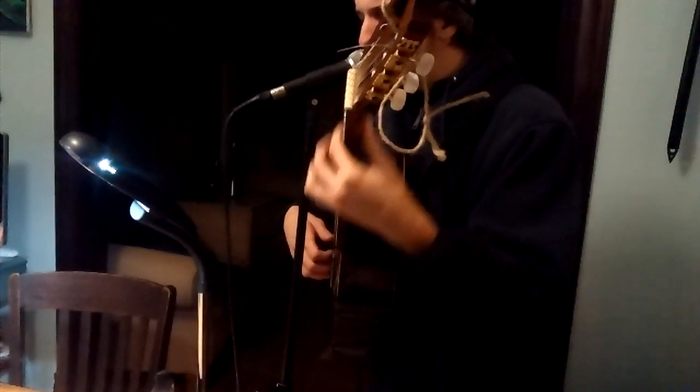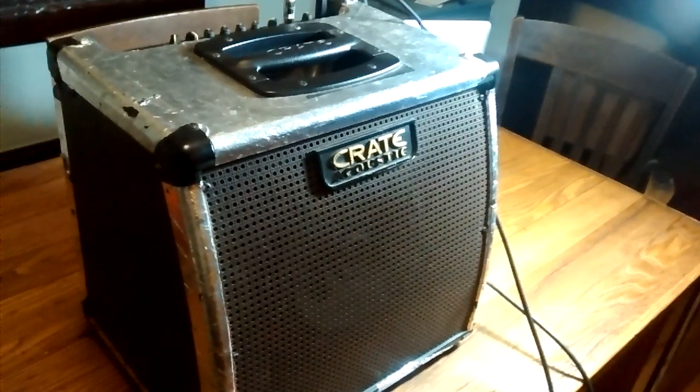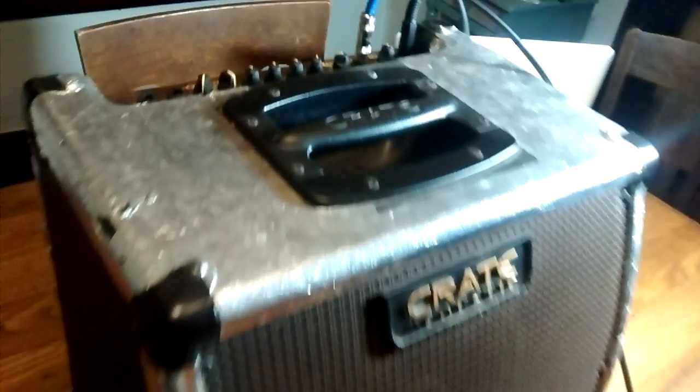This amp sounds so good, and I really only want $100 for it. It sounds good — you can plug up both the microphone and the guitar into it, and it's got a swing and limit frequency. But you have to use an adapter if you want to plug a mic into it, a quarter inch adapter from XLR.